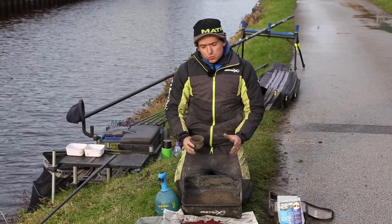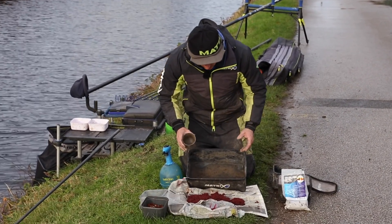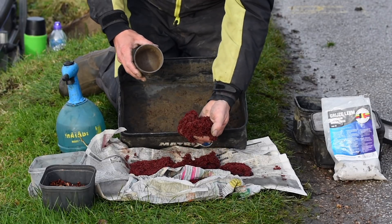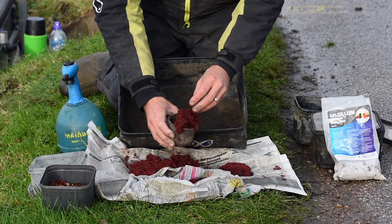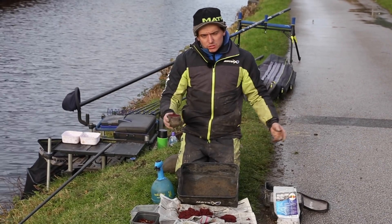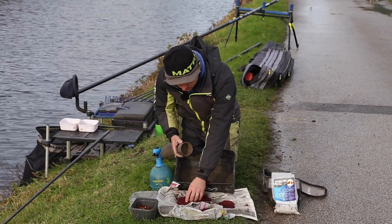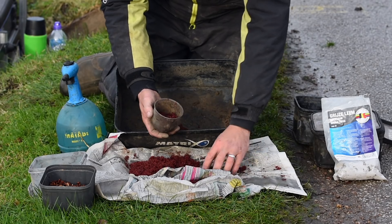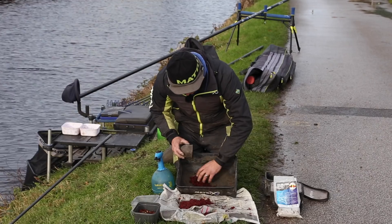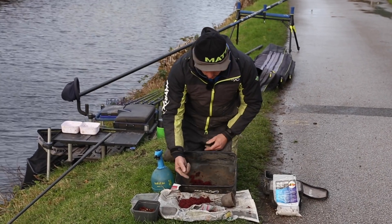For my next line, where I'm predominantly going to be targeting better quality fish — so roach, slightly bigger perch, maybe even a skimmer or two — the mix is even simpler, really. So you've got some nice fresh joker here — this is Russian joker. I decide at the start, when I'm setting up, how much I want to feed over my two lines. They're a good distance apart, but I like to switch between the two. I'm going to do about 350ml of joker, roughly. You can do the whole lot up if you want, if you think you're in a particularly good area. But I know today it's quite cold, probably not going to get loads of bites, but hopefully we will. So that's the joker gone in there.